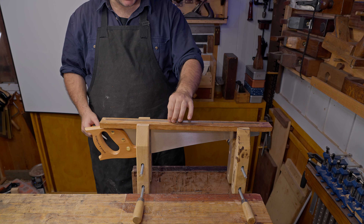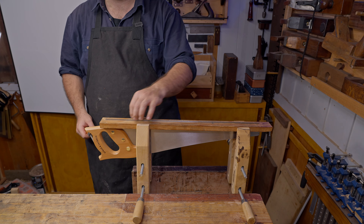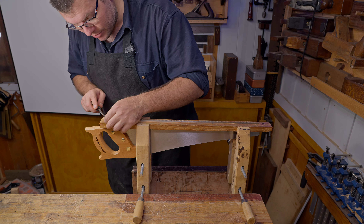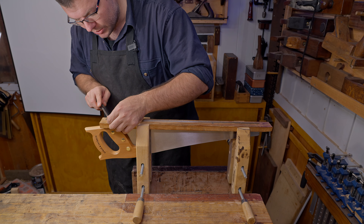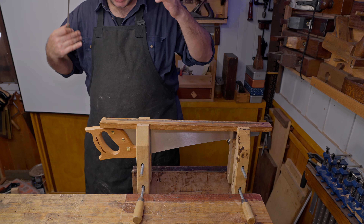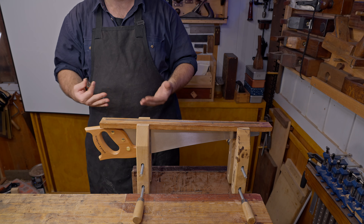It's important to note that when the saw is clamped in here, you want it clamped as close to the saw line as possible to try and prevent vibration. If we come through and saw like this, you can hear there's no additional vibration in the saw plate. If it were looser, you'd get that high-pitched squeal, which we don't want.